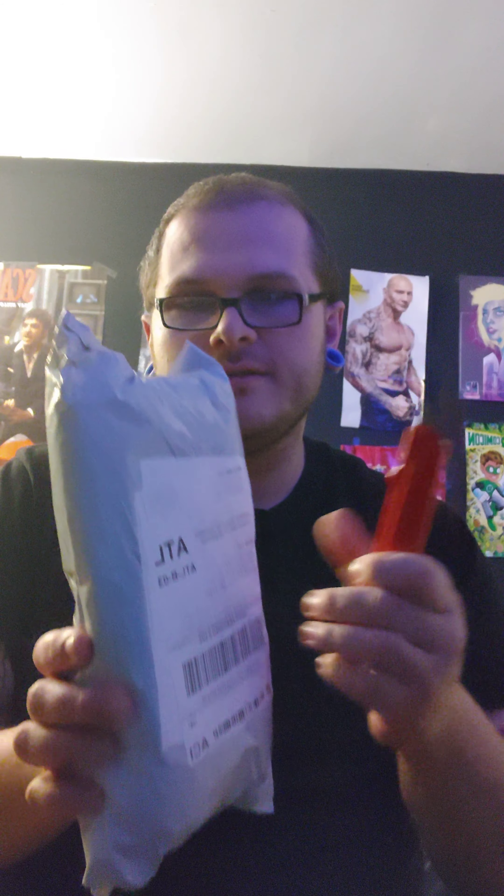Hey everybody, this is Wayne the Entertainer, and tonight I'm back for another Wish Unveiling video. On our order that we've done, we still have like three or four more figures to wait for, but because of the holidays, Wish just got behind sending my order, so this is going to be multiple videos. We got one here tonight, and let's take our box cutter and see what we got.